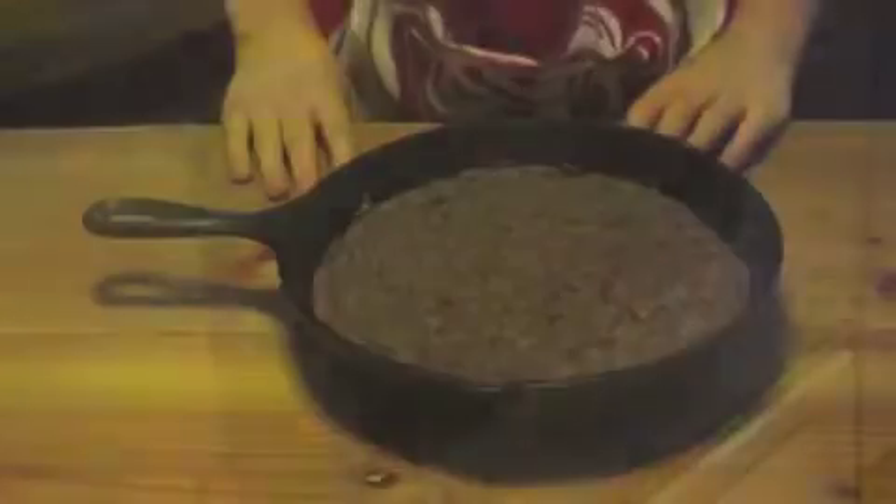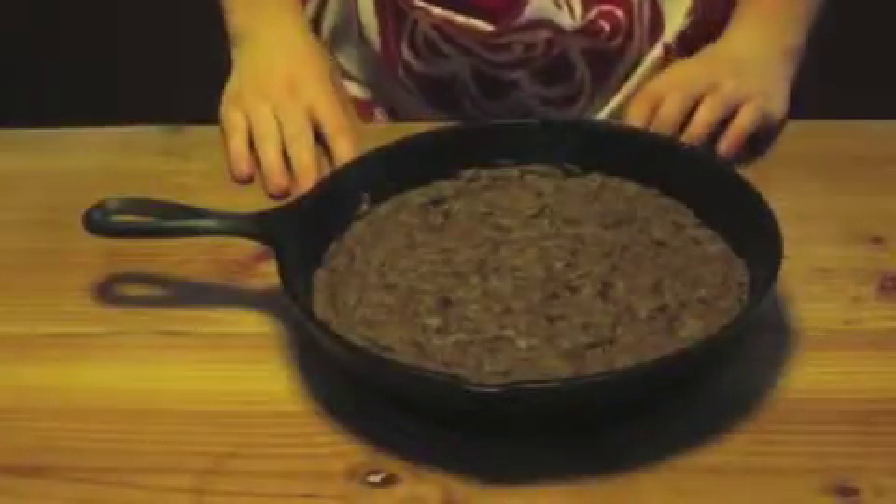Put it into a 350 degree oven for 20 minutes. When you take it out, let it cool before slicing.